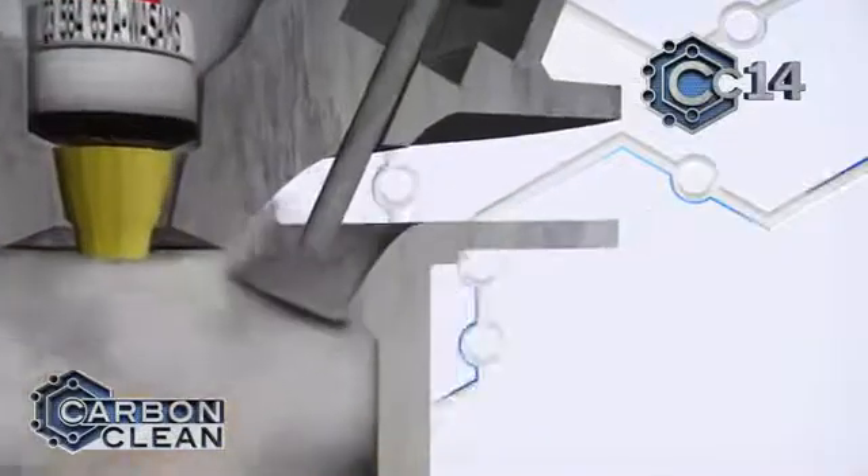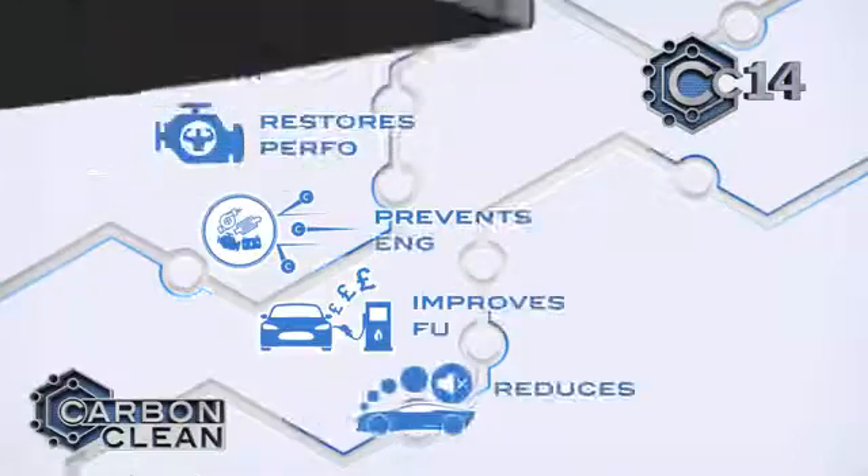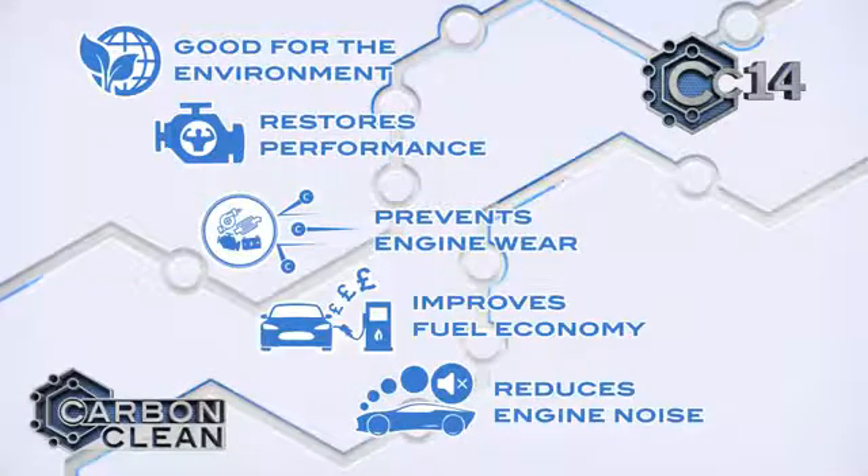A 30-minute treatment will clean out the engine, restoring performance, giving you a better driving experience, improving your fuel economy by making your engine more efficient, and will lower your vehicle emissions to a more environmentally friendly level.